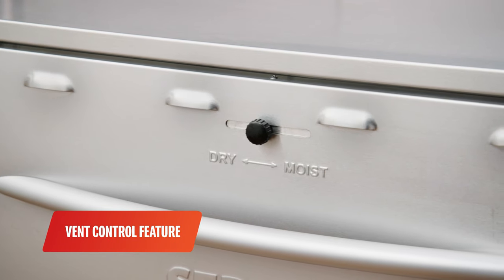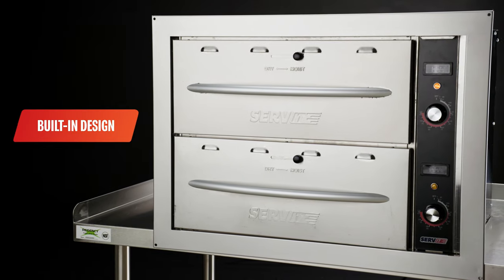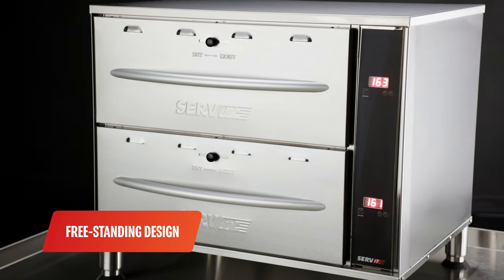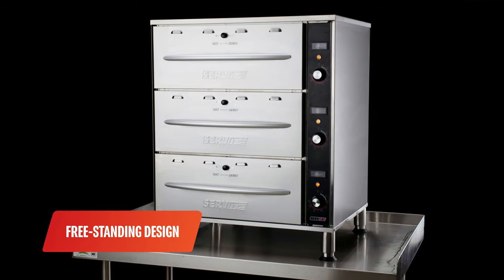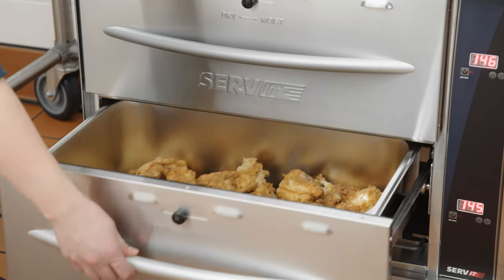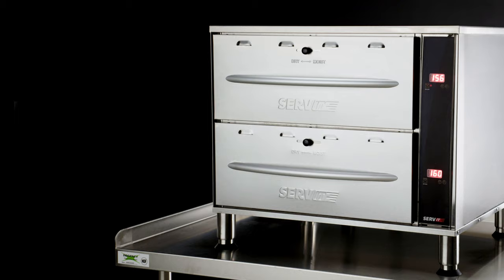The vent control feature adjusts air flow for dry or moist foods. The built-in design saves valuable counter space. The freestanding design adds versatility as you can easily install it almost anywhere in your kitchen. Servit Drawer Warmers offer the functionality and versatility you need to keep food hot and ready to eat.